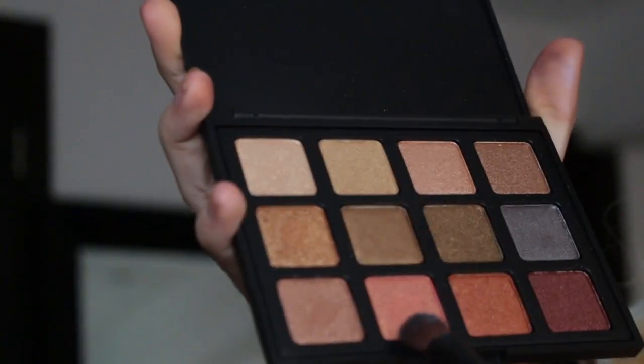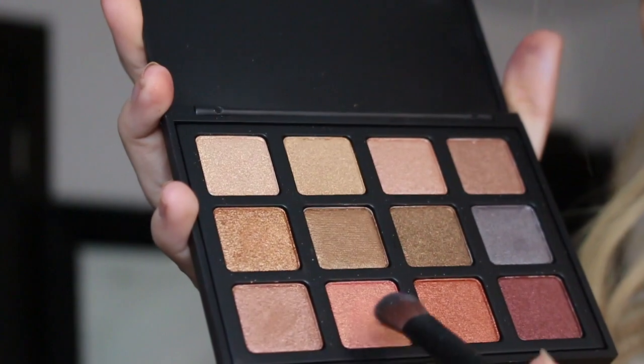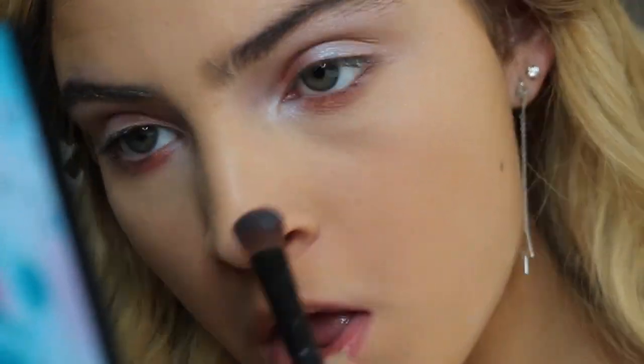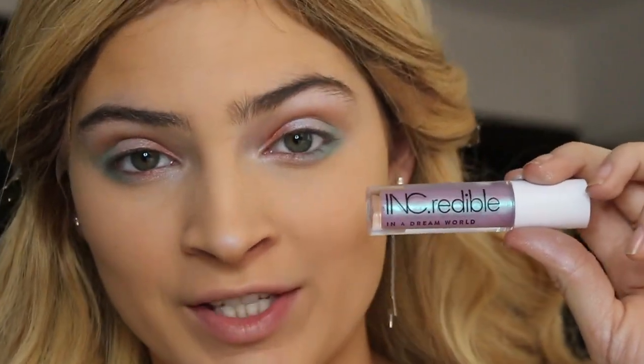Going back in with this light shimmery pink, I'm going to add this to the first half of my inner lower lash line. Now I'm adding this green color and applying it to my outer lower lash line. Now we're going to take a bold step — I'm going to be taking my Incredible Cosmetics in Dream World, probably one of my favorite shades, and applying this to the center of my lid to give it a holographic, glossy look.